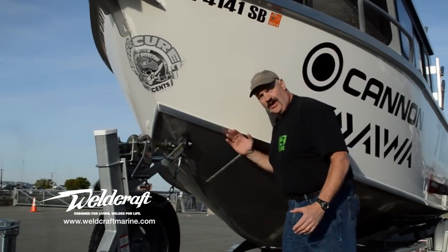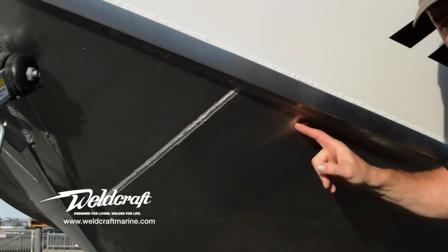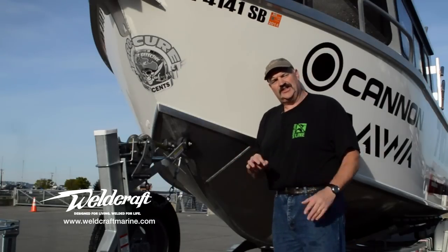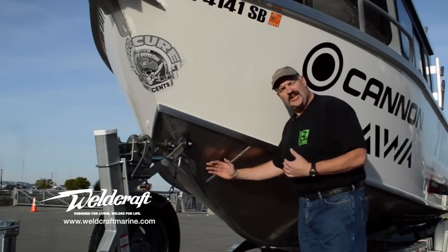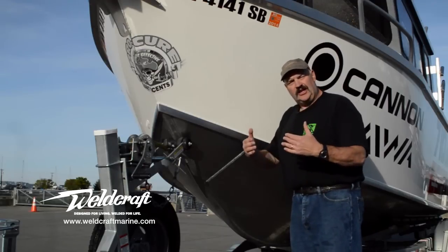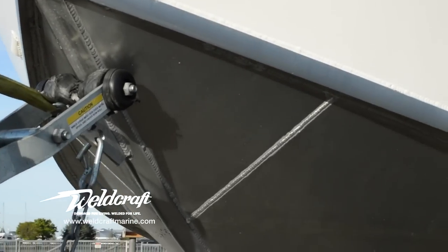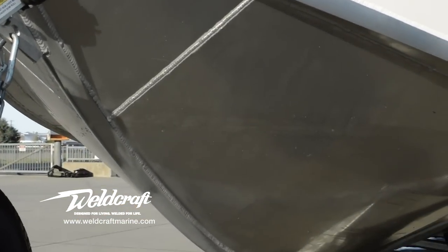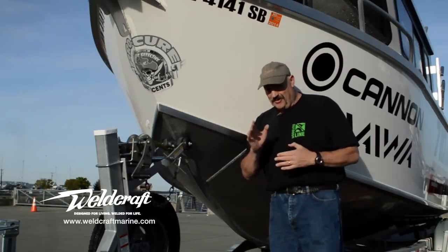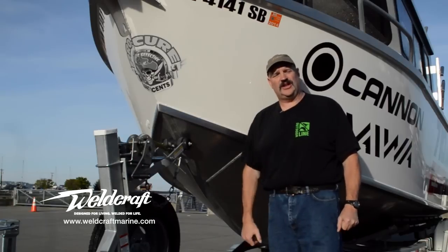Dead rise, or the angle of the hull to the water, is a critical factor in determining how the boat rides and performs. Weldcraft measures their dead rise in three different places: 60 degrees at the bow, 30 degrees amidships, transitioning to 20 degrees in the back of the boat. So we have a nice steep entry transitioning to a nice flatter platform in the back — and incidentally, that 20 degrees corresponds to most transducer angles if you're thinking about a through-hull transducer installation.